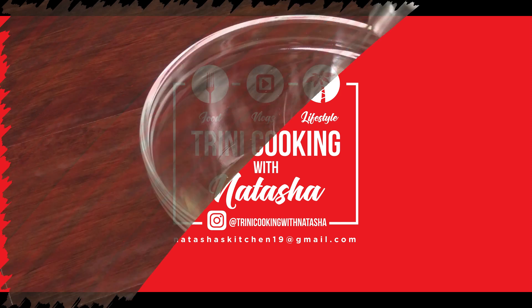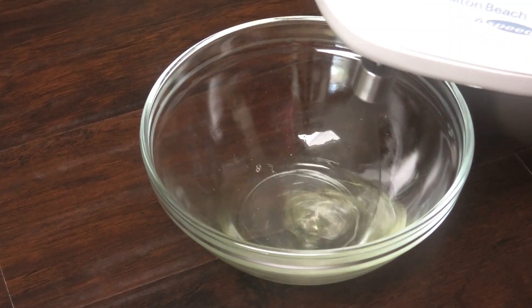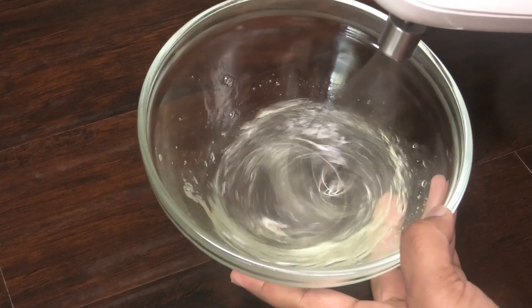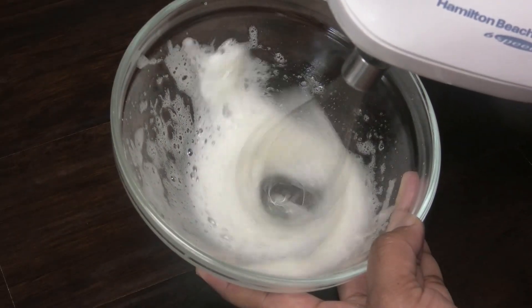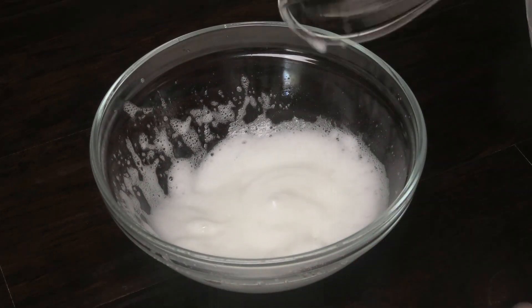To make this we're going to start with one egg white in a bowl and we're going to whisk that until it's very light and it forms soft peaks. Once it forms soft peaks just set it aside.